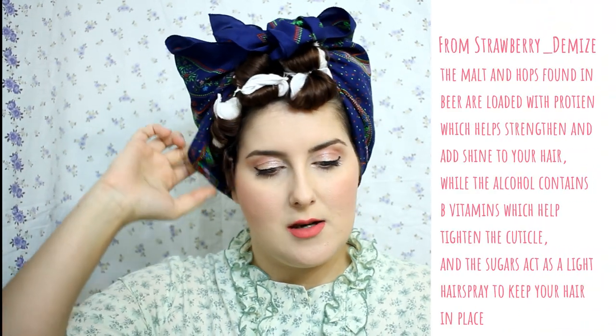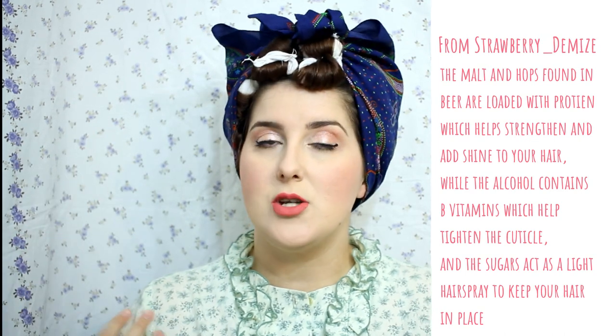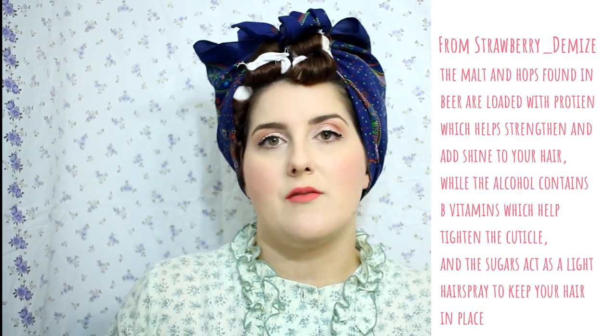If you find contradictory evidence to what I am saying, just let me know because I don't know everything — I only know what I've researched myself and what I've been told. So first of all, the entire idea is that beer has some sugars in it that will help set your hair like hairspray, just a much lighter version. And there are some ingredients in the beer that are very good for adding shine to your hair.